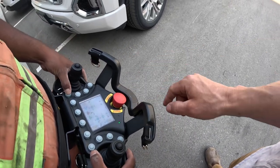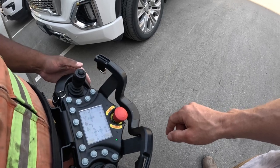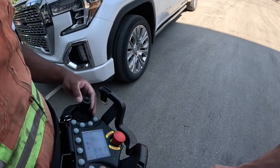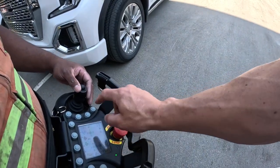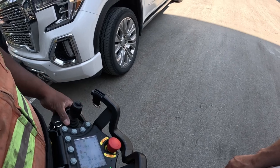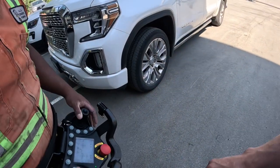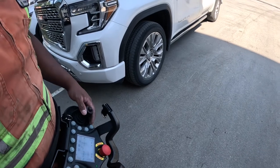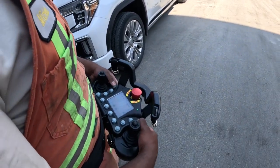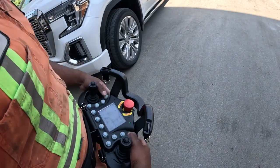And when you set the boom speeds on this, unlike some of the other remotes where it's all just by eye and you've got a teach battery with a plus-minus, when you go into the boom settings it actually has numerical values from zero to 100. So you can set all your boom speeds at a 65, and if your tip's a little slow you can bump it to a 68 or whatever. So you can really dial the boom and you know where your values are at in comparison to one another.